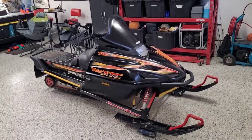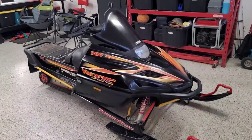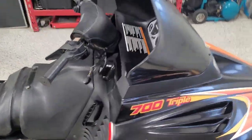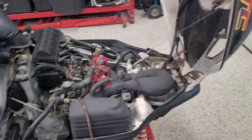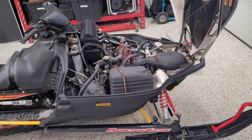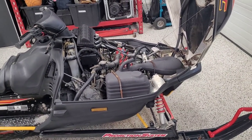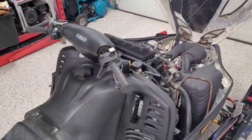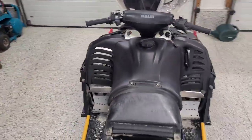Here's another sled I've been working on. This is a '98 V-Max XTC 700 triple. I picked it up not too far from here — it was buried in the backyard covered in grass and mice and everything else. The thing just stunk and was pretty dirty, but I was able to kind of bring it back to life.